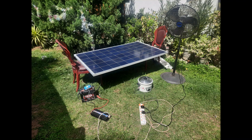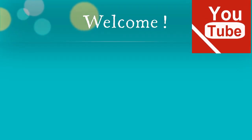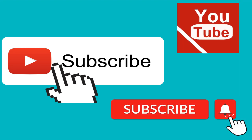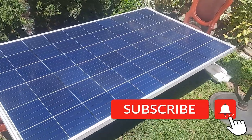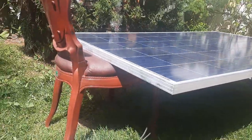Hi there, welcome to another video. Today we are looking at a simple way to make a portable solar power system. If you are new to my channel, please subscribe and hit the notification button to watch all my new videos. Let's get started. Here is my 250 watt solar panel which I have placed on two chairs in the sun.